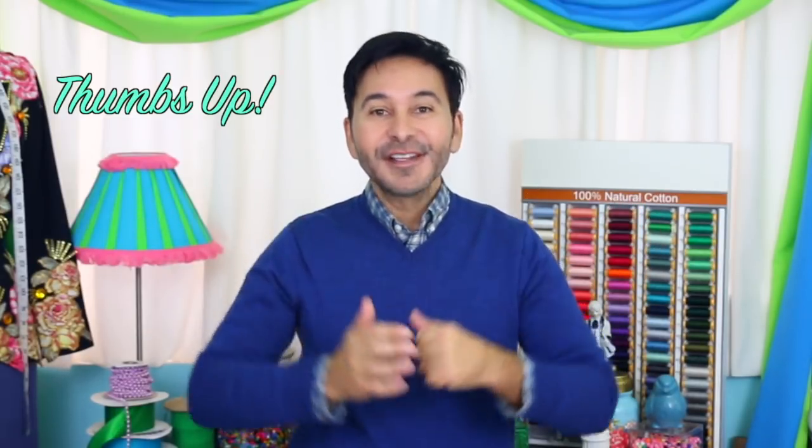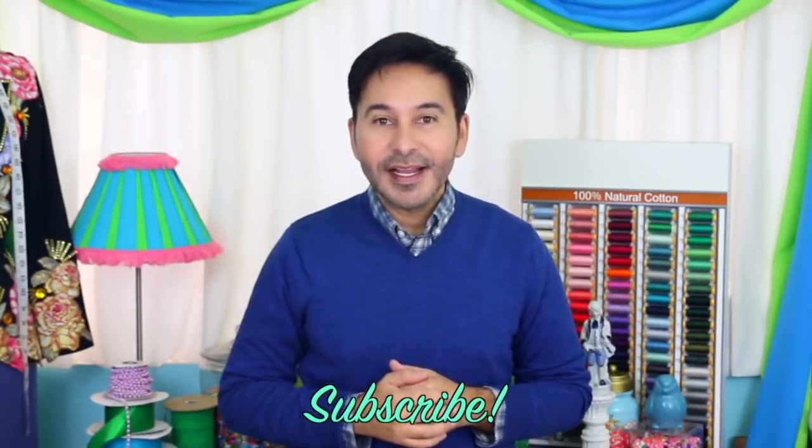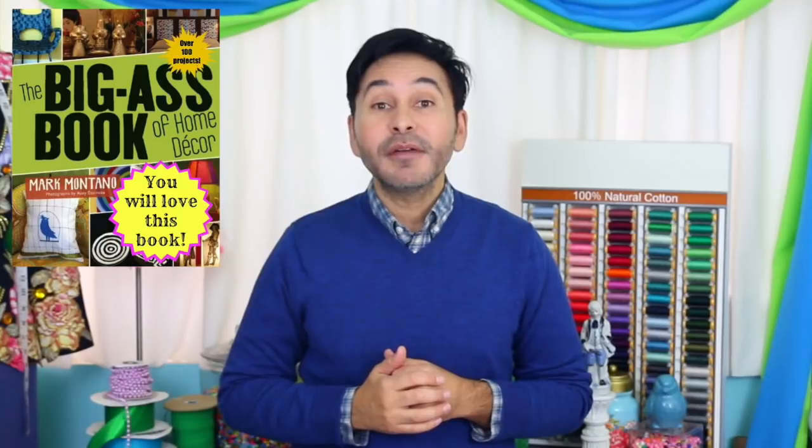Make sure to think twice before you toss out an old piece of furniture because a little bit of paint will give it a new life. Thumbs up if you like this video, leave me a comment and I will get back to you, subscribe to my channel if you haven't already, and grab a copy of the Big Ass Book of Home Decor. I will see you next week.